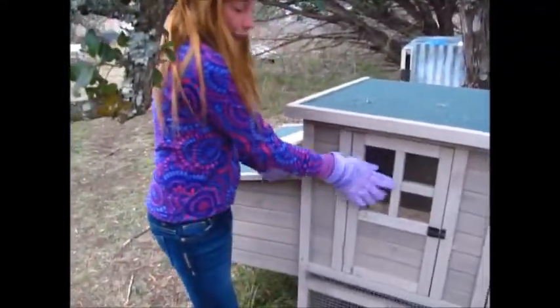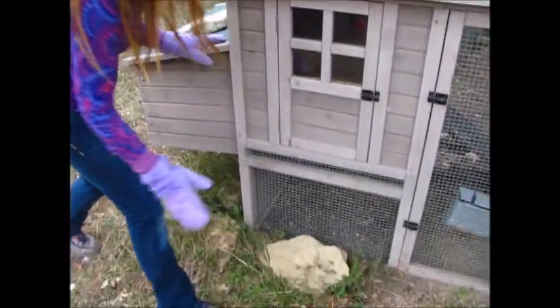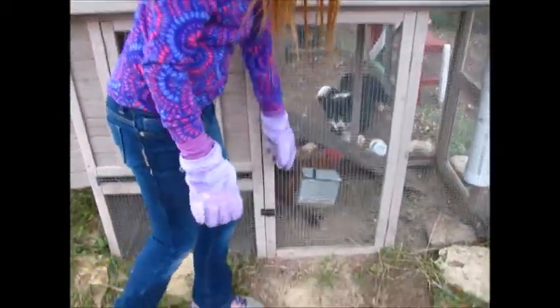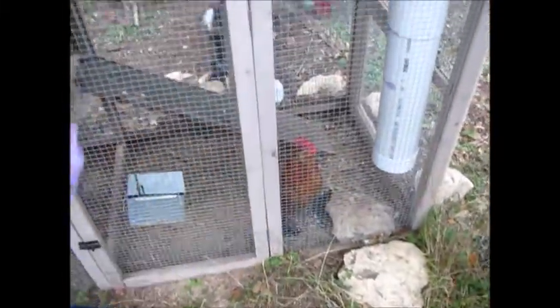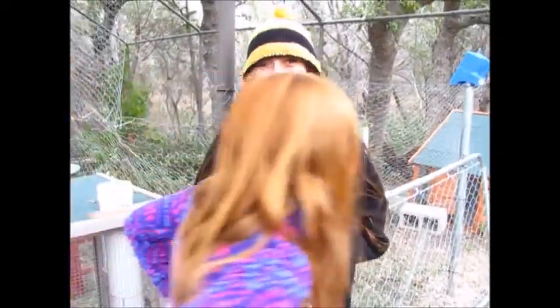Up here we've got the nest box and where they roost. You could slip a tray under, but we don't let these guys go broody, so we just put wire over that and stapled it. This kind of food feeder works on gravity — you pour food in the top all the way up, and then as they peck at it the food funnels down. That's Flame — say hi Flame. This is Muffin, and my lovely assistant is holding Muffin.